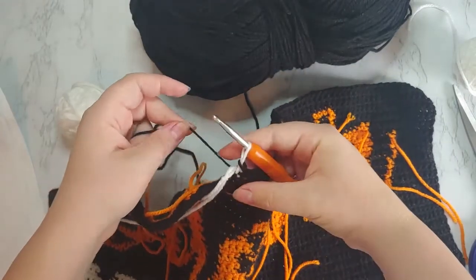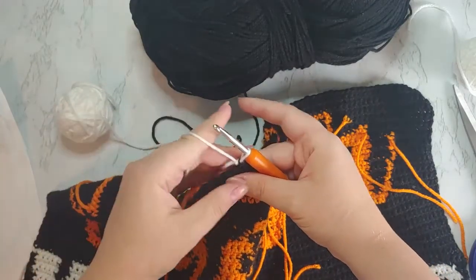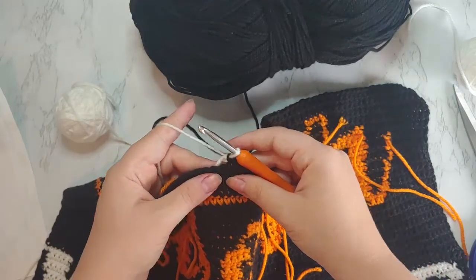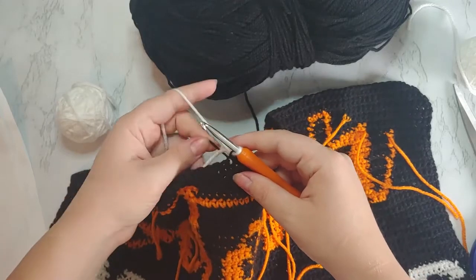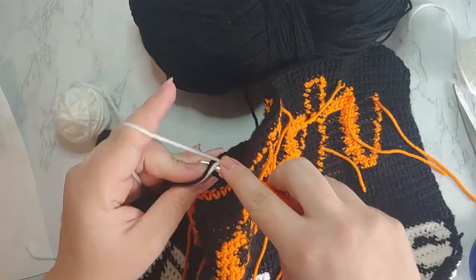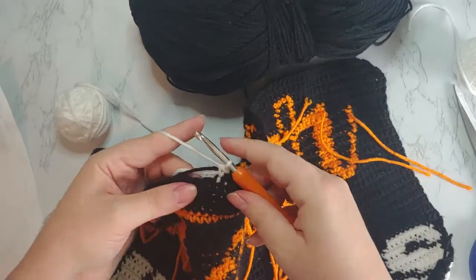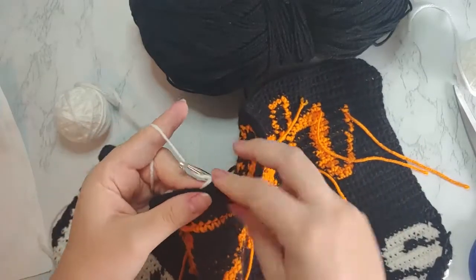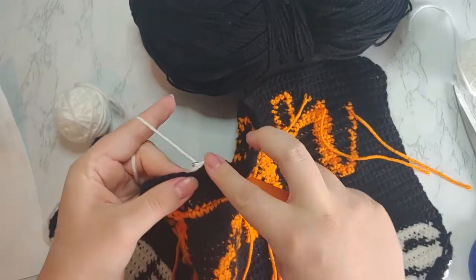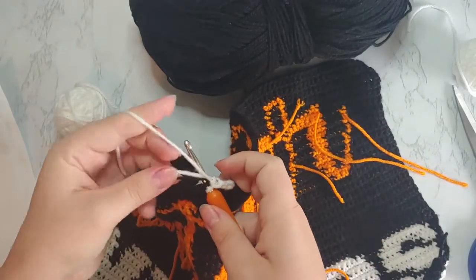Then I go ahead and pull tight that black yarn, and then pull tight the bobbin until the slip knot hits the two loops that were on the stitch. Then I'll carry the black through along with the stitches I'm about to do — so I don't do bobbins with my blacks. Then I go ahead and work the single crochets of the white: insert your hook, yarn over, pull through, yarn over, and pull through — just a single crochet. I do that until I hit the color change back to black, and that's kind of why I carry through the black.